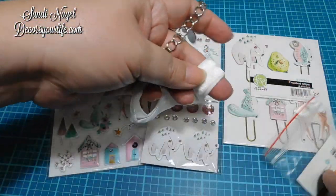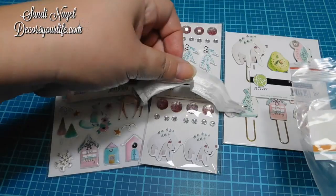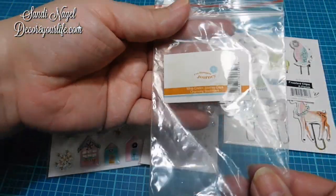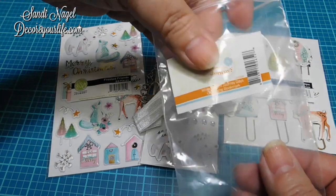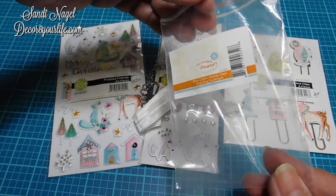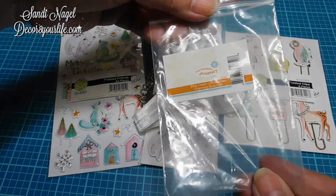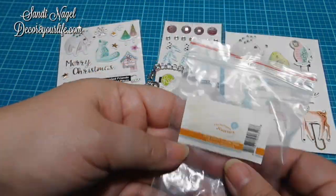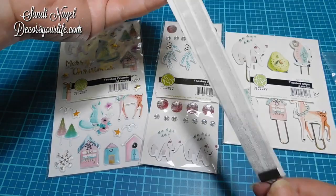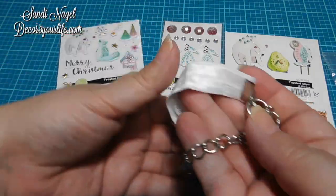It didn't cost much — I think it was a buck. Even still, this is Spellbinders; you would expect better packaging. But I suppose because it was Fun Stampers Journey at the time, and for a buck, I'm not going to complain.